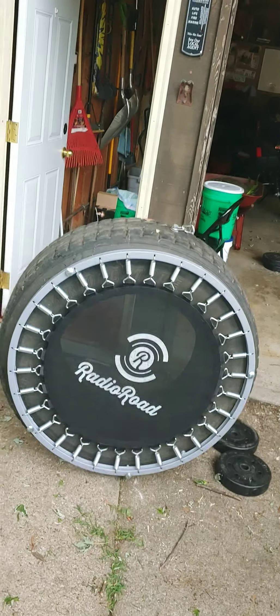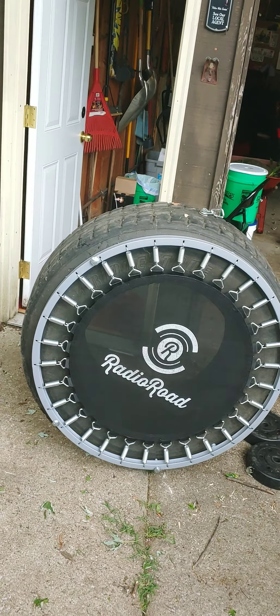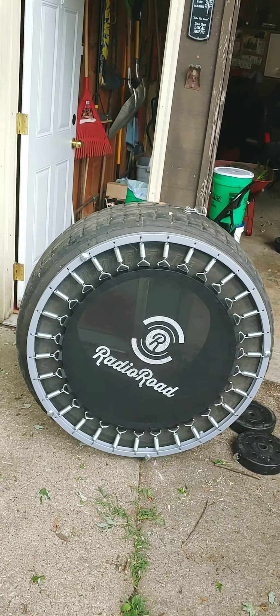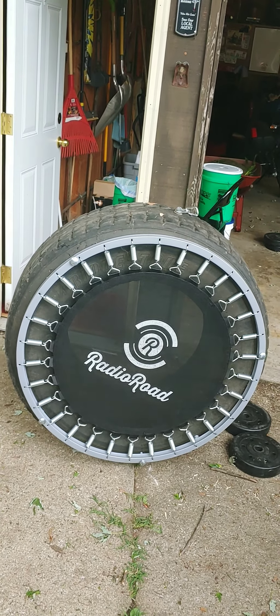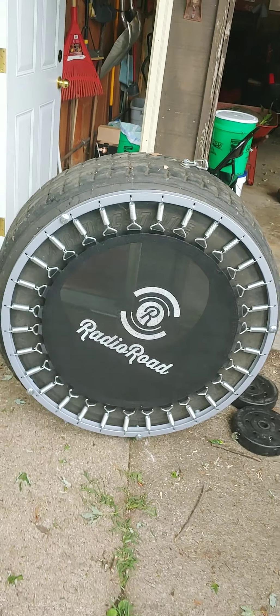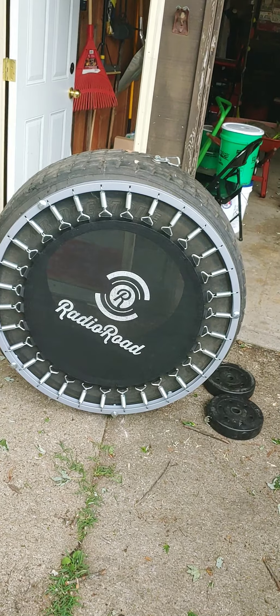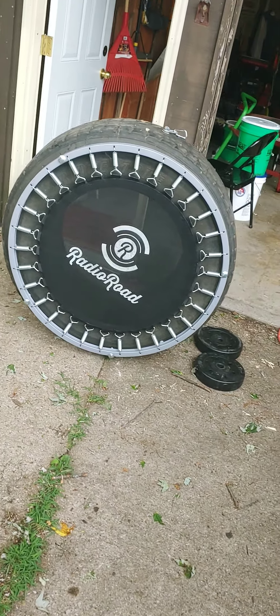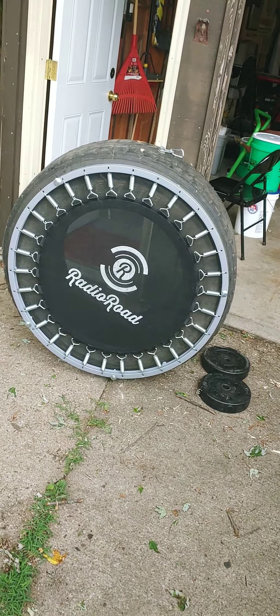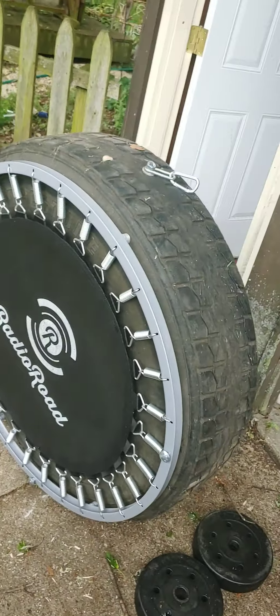You guys can find these out there at garage sales for next to nothing. You can get the truck tires for absolutely free from a local tire place that's just going to have to pay to recycle them anyway. Get yourself a semi tire — I'll post in the information on this video the size of this tire and the dimensions of the mini tramp I'm using here.